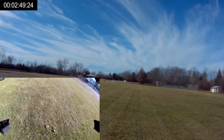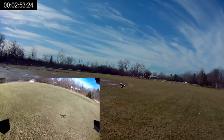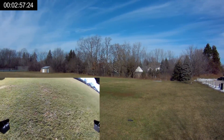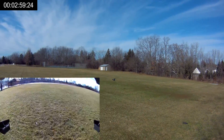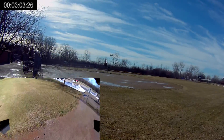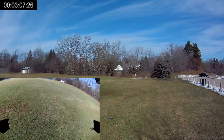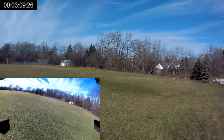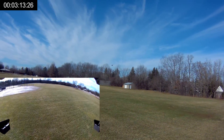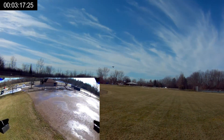It does wobble a bit when you do a hard turn, but look at that pitch — quite a bit of pitch. You can definitely scoot this thing around if you want. Nice and steady flyer — nice and steady.